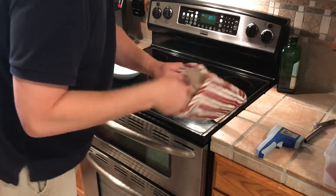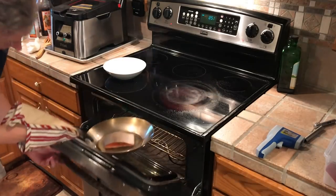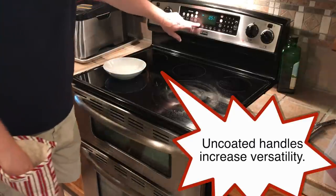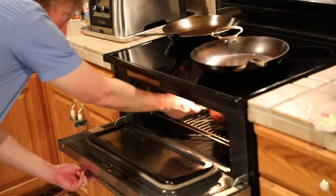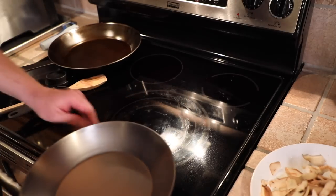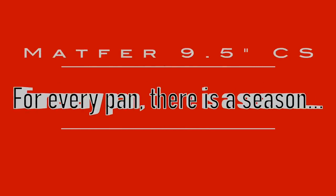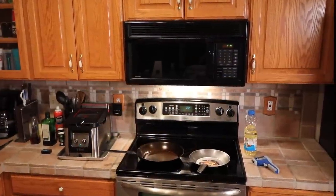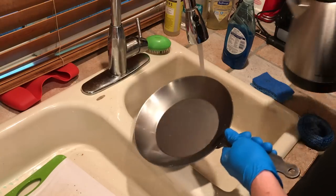Having an uncoated handle is very important because it allows the pan to be used in the oven without worrying about heat damage to a coated handle. This allows the pan to be seasoned in the oven, making this Matfer a potentially good choice for people with flat tops who may otherwise have trouble seasoning their pans on their stovetops. So let's jump in, get the pan cleaned up, give it its initial seasoning, and start cooking down in the man cave where I have an electric flat top stove.